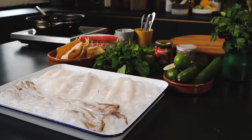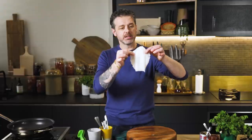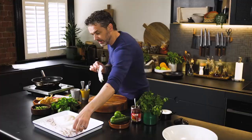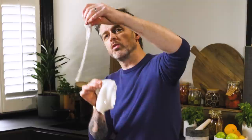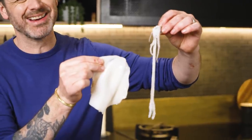I've got some fresh squid — I got that from the fishmonger. I asked them just for some clean squid, so what they've given me is the squid tube and the tentacles, all separately, all cleaned, pretty much ready to use. All I've got to do is just a tiny little bit of prep.